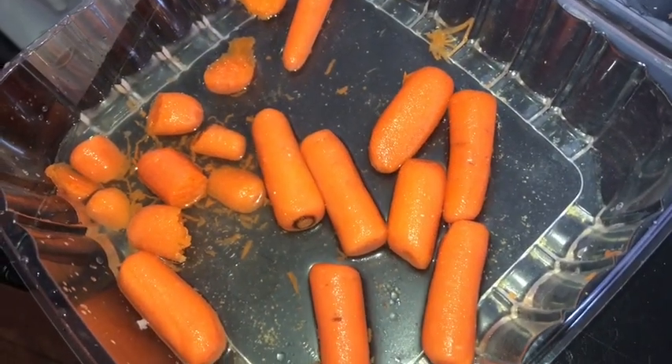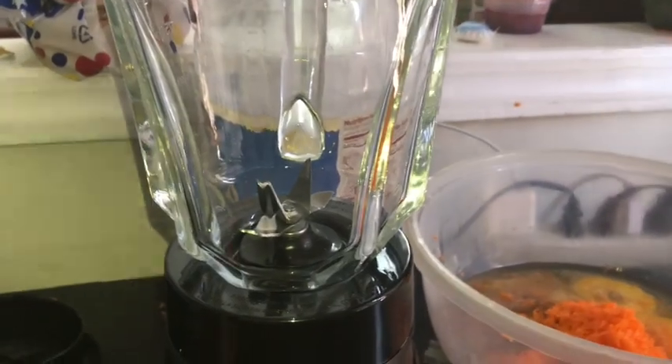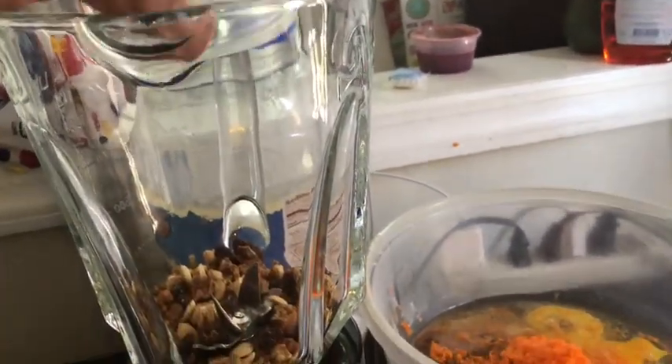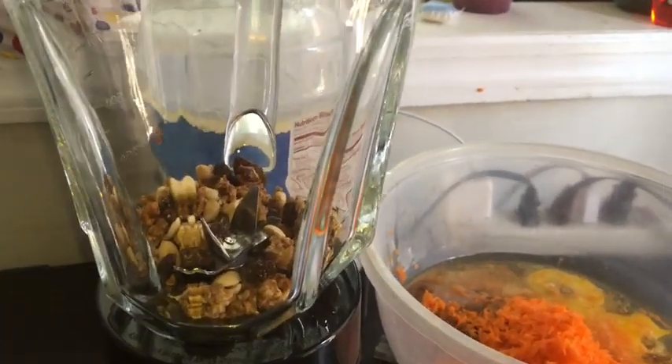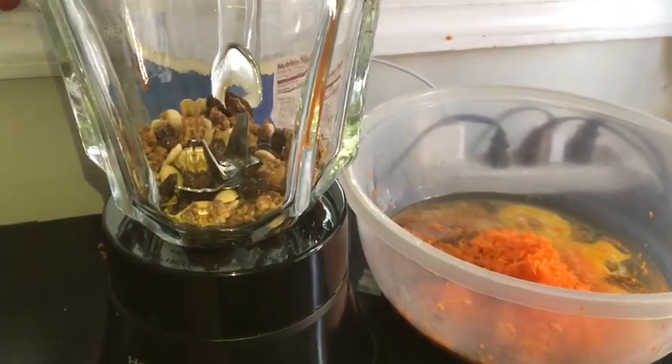So here I grated up some carrots. Inside I have some granola with raisins, some peanuts, but I blended it up in the blender to get it as finely as possible, and yeah, we're about to mix.